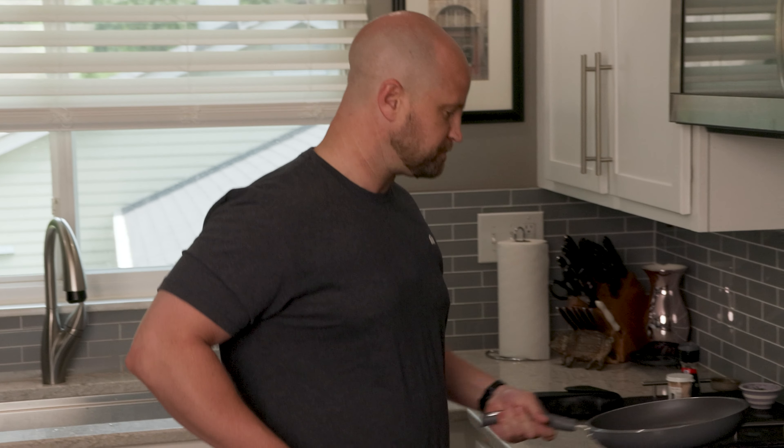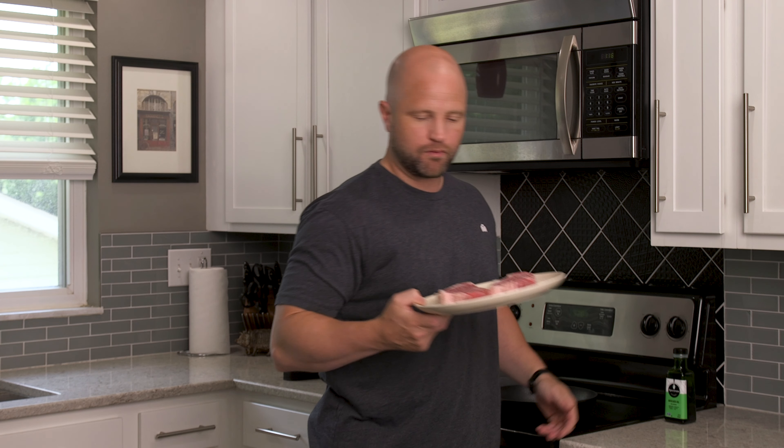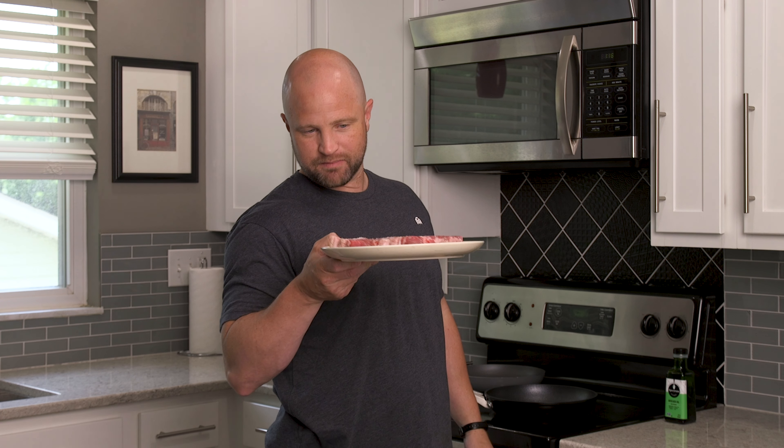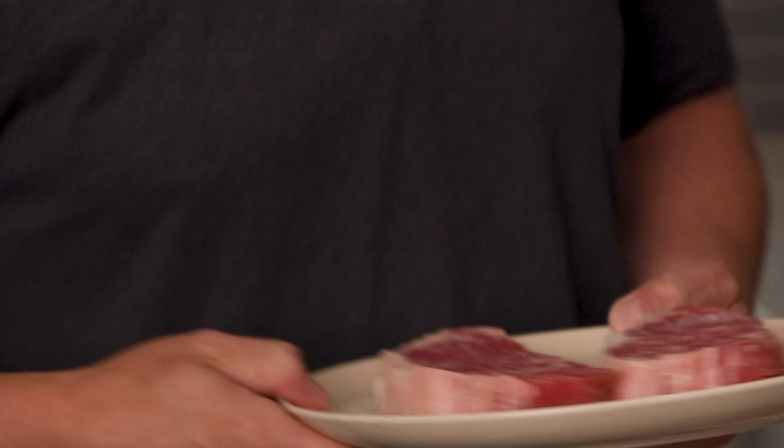I do suspect that given the price difference this one's gonna outlast this one, but that's not the question we're asking today. We're gonna see which one makes the better crust, so we're gonna try to keep things as even as possible. Both steaks are roughly the same weight and size — if I had to guess, one's maybe an eighth of an inch thicker.